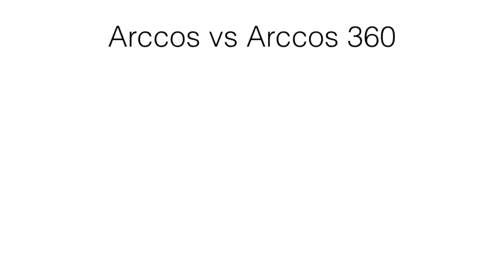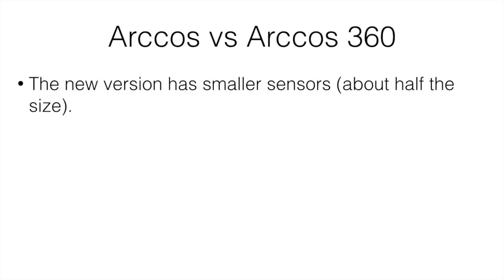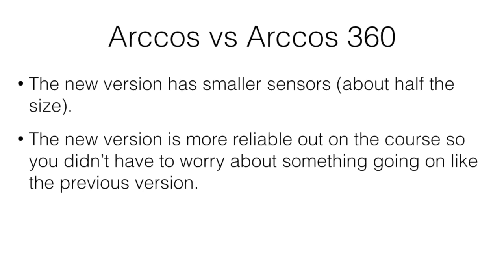Comparing the original version versus the new 360: the new version has smaller sensors — about half the size — and it's more reliable out on the course. With the previous version, you pretty much had to check and make sure everything was working after every couple of holes. Oftentimes it wasn't very reliable and something would happen and you'd have to manually input the information. But this one is definitely more reliable.